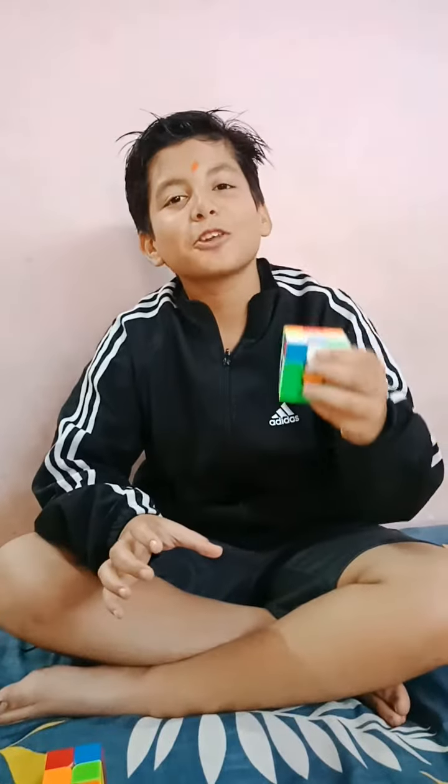Good morning everyone, this is Harish B. Thakur and today I am going to try my hands on this 3x3 and 2x2 Rubik's Cube which is shuffled by my father. So let's begin. First I am going to solve this 3x3 Rubik's Cube.